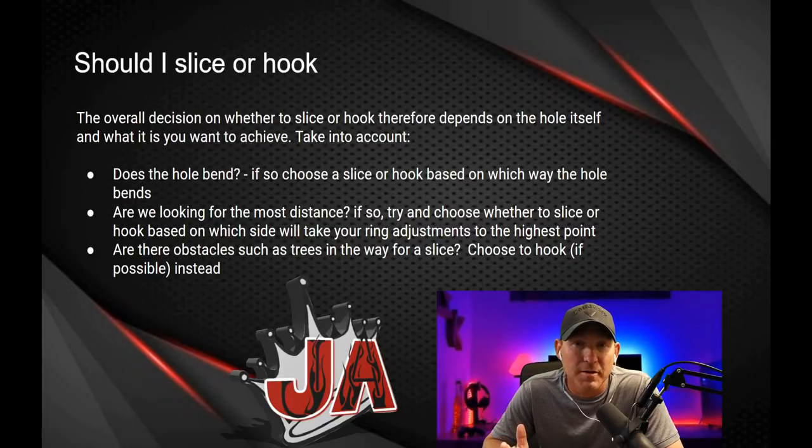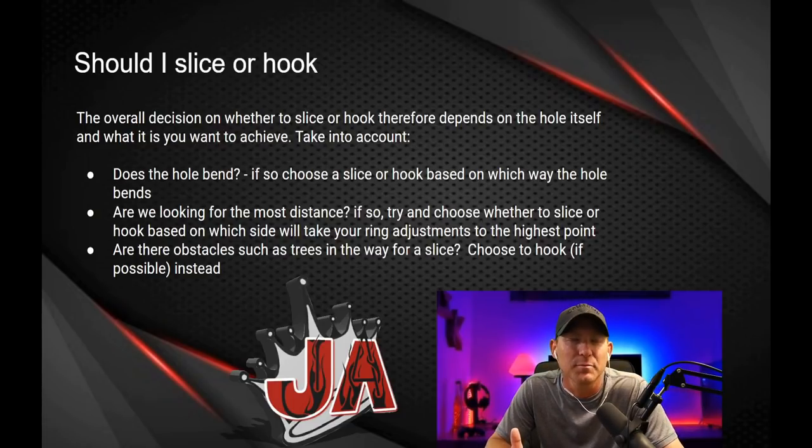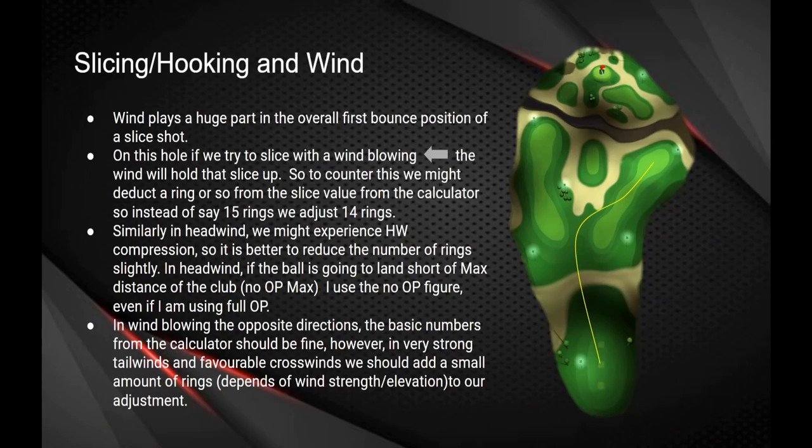The overall decision of whether to hook or slice depends on the hole itself — does it bend, are we looking for max distance, are there obstacles like trees? Everything plays a factor, as does the wind. Wind plays a huge part in the first bounce position. If you slice with the wind blowing left, the wind holds up the slice and it won't travel as far — you might deduct a ring from the slice value. Instead of 15 rings, you'd adjust to 14. Similarly in headwind you may experience compression, so it's better to reduce the number of rings slightly.